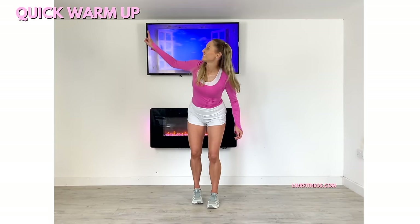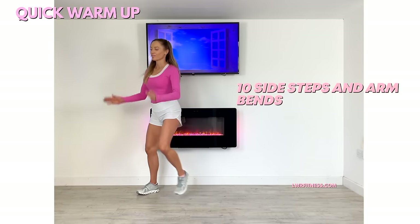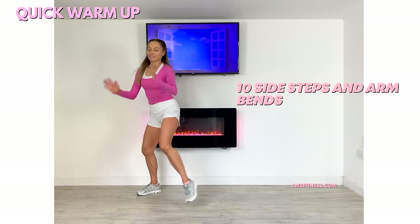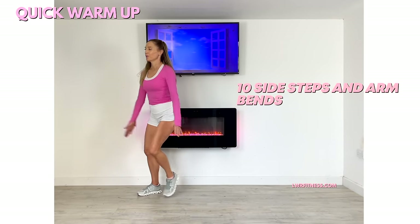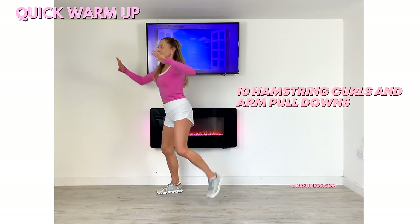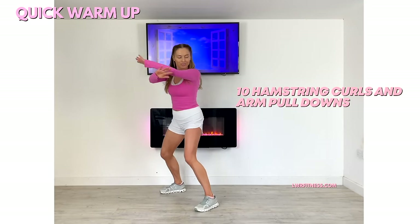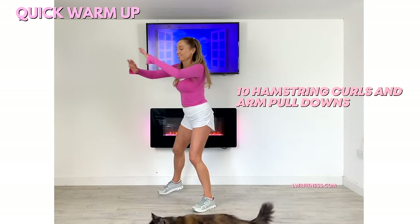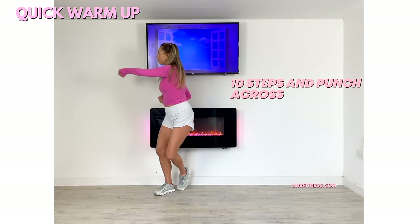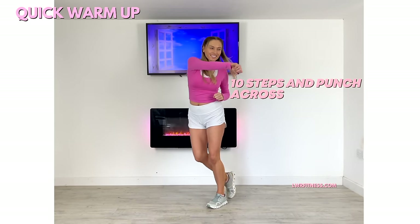The first move we're going to do is simply a side step with an arm bend — going for ten of these, stepping from one side to the other. If you don't want me coaching you, remember you can hit the mute button and play your favorite music. Arms up, give me that knee bend, and pull through with the arms — warming up through the hamstrings and upper body. Just reach across, helping to increase that core body temperature, going from one side to the other.